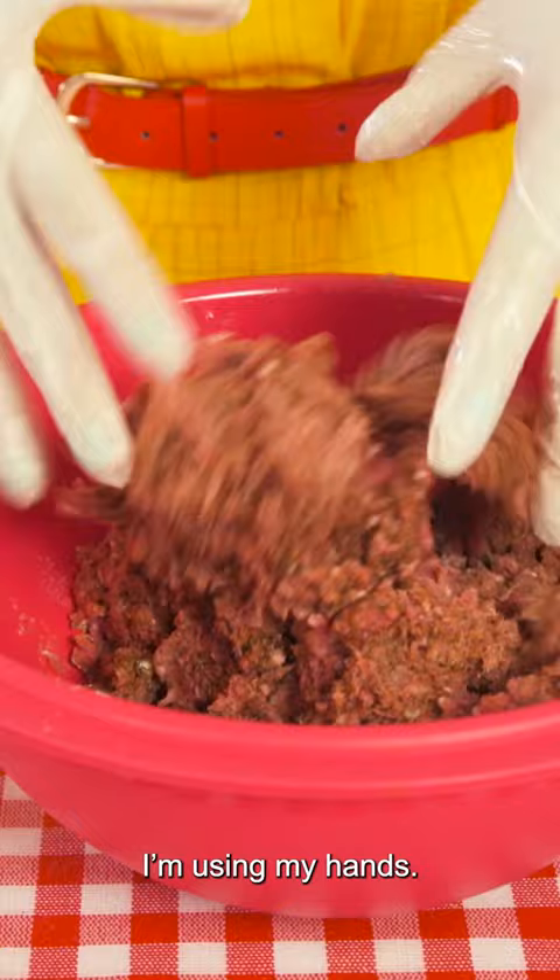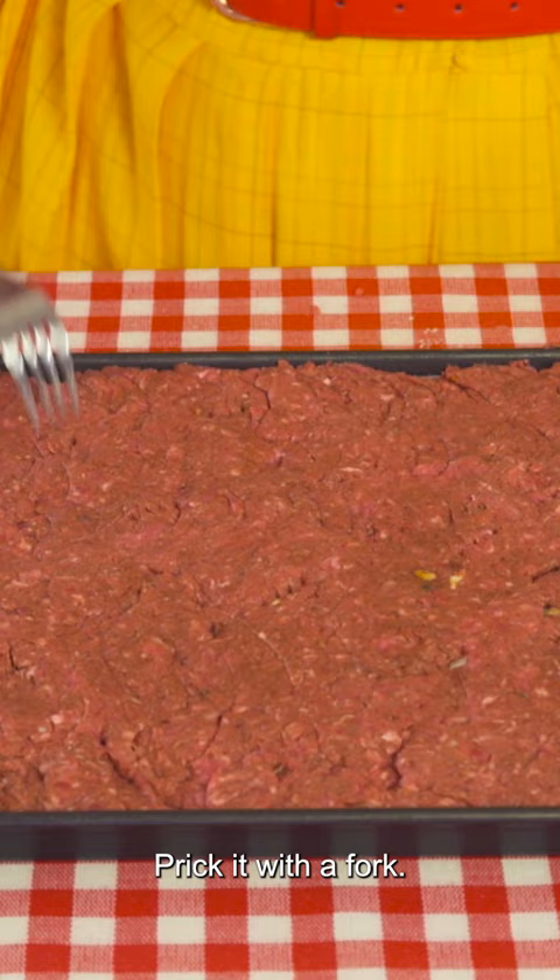I'm using my hands. Now we're going to press our patty mixture into this pan, break it with a fork, and bake it in the oven.